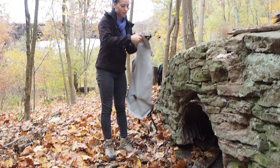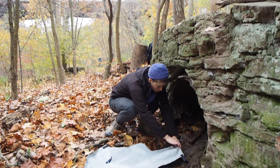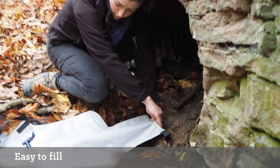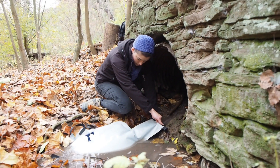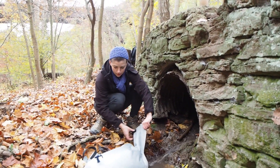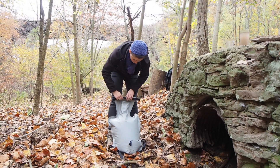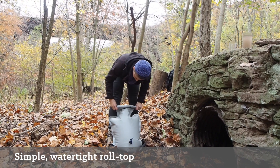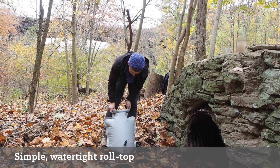Use the filter pack. Use the top to pour water in. This holds about 20 liters — that's about 20 kilograms of weight. Use the roll top to seal it.